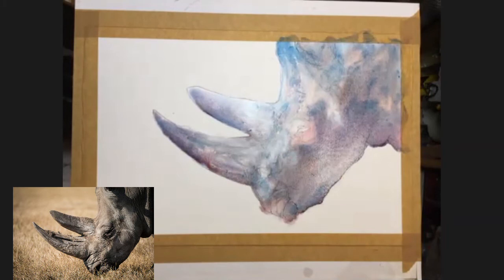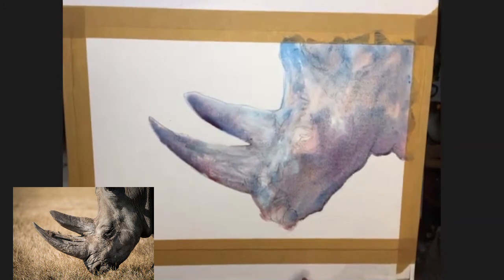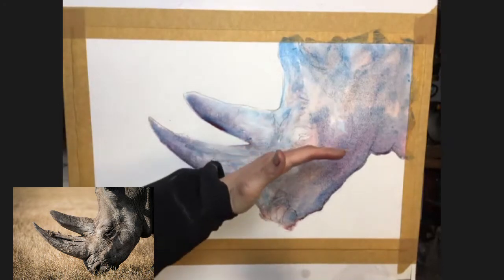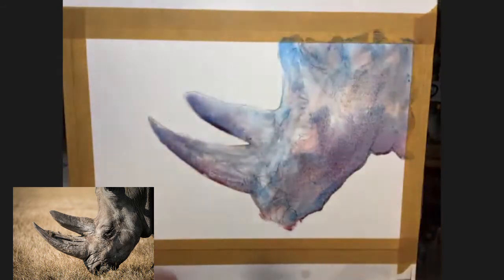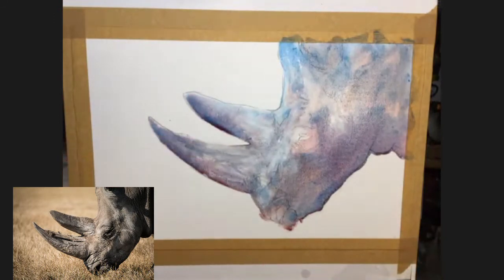Last thing I'm going to do is just give it a little spray in a few spots. I'm going to tilt the board back a bit - I just want to give it a little bit more movement to some of the colour, particularly where I've just lifted some off, just to soften and allow the paint to move a touch more. Right, so what I'm going to do now is dry off the painting.